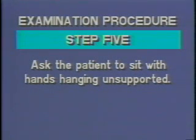Item five instructs the patient to sit with their hands hanging unsupported. This may be accomplished by hanging the arms down between the legs or by dropping both arms at the sides unsupported. To achieve the full benefit of this maneuver, the use of a chair without arms is very important. Movements may be noted in the hands and fingers at this time, but do not forget to check all seven body areas for other subtle movements.